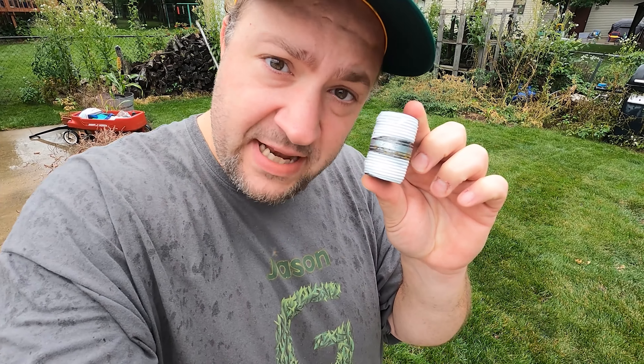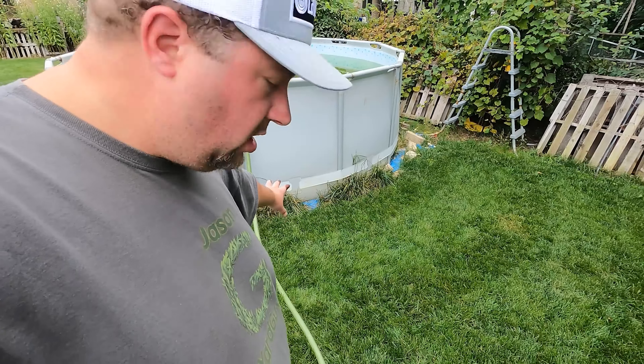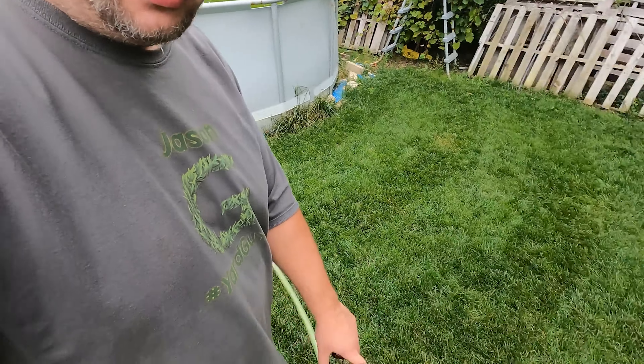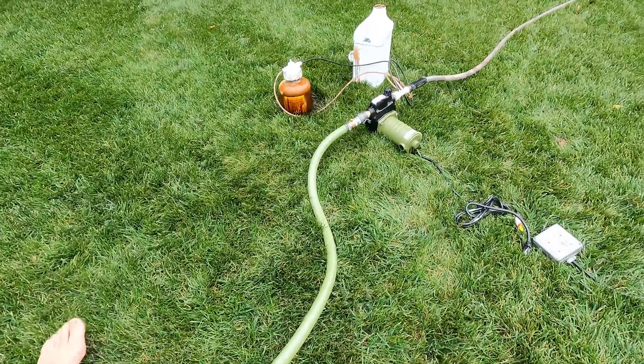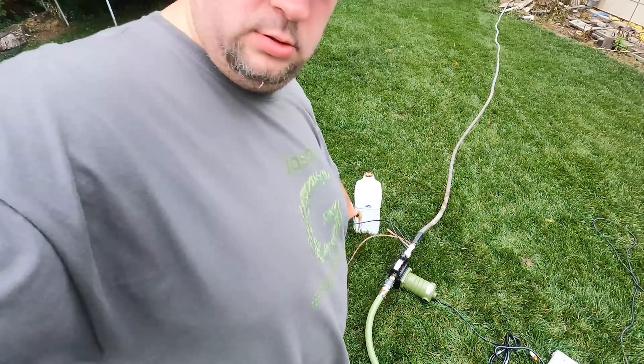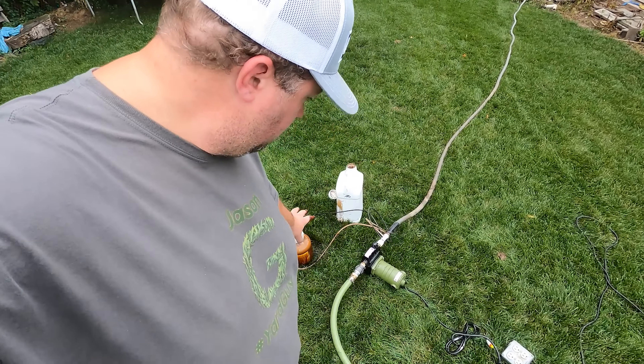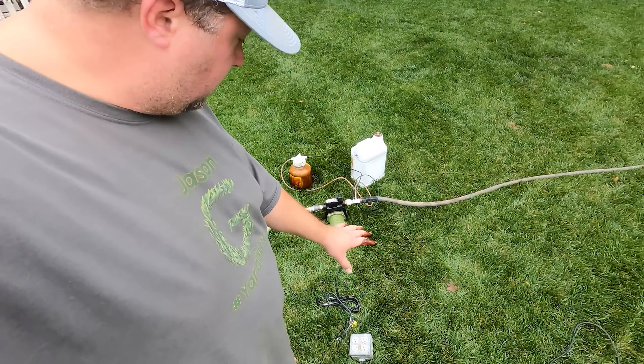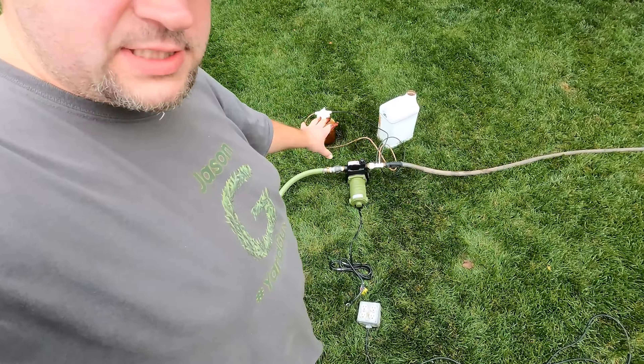All right, here is where we're at. We got a full pool — at least 4,000 gallons of water. I've got a one-inch line running to the pump, same pump I had last year — I'll put a link down below, check it out. Keep the power separate; electricity and water don't mix, right.